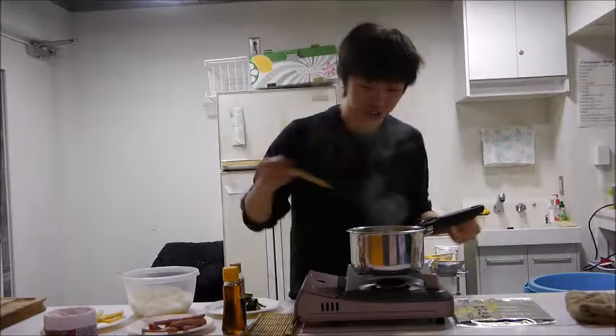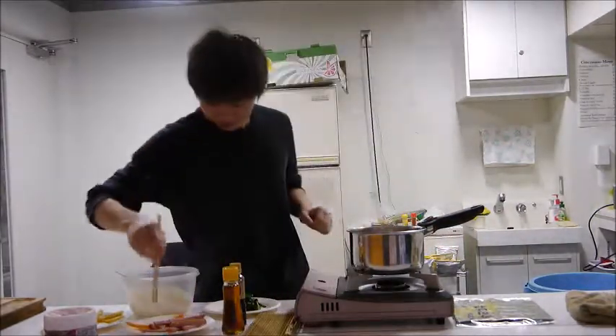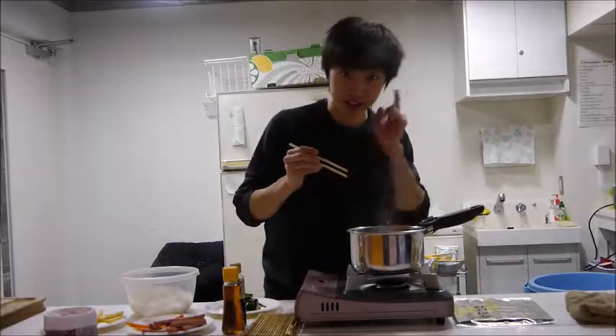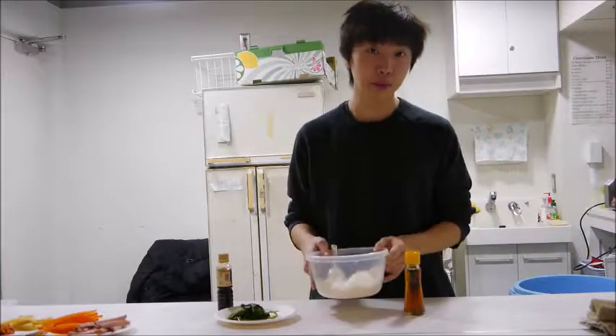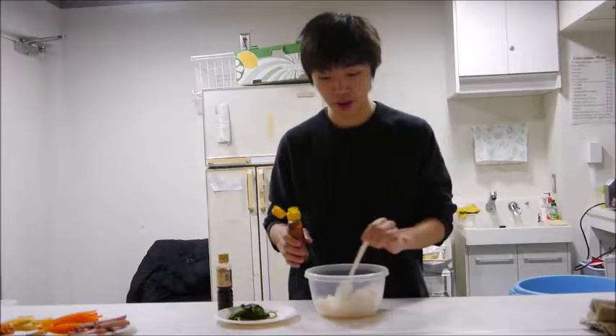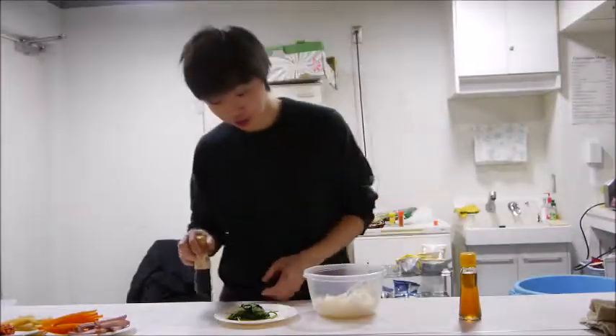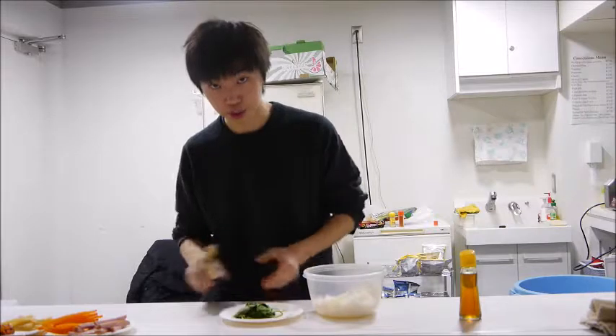Once we finish boiling, you take it out and it's time to roll. Then we're going to prepare the rice. First, you add sesame oil. We're also going to add soy sauce to the spinach.